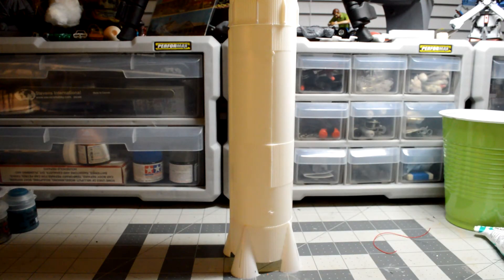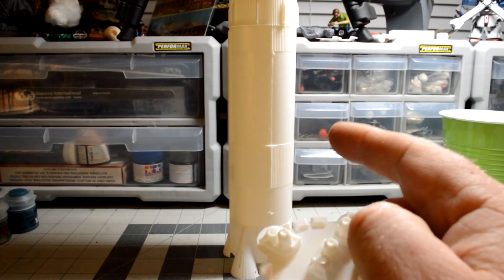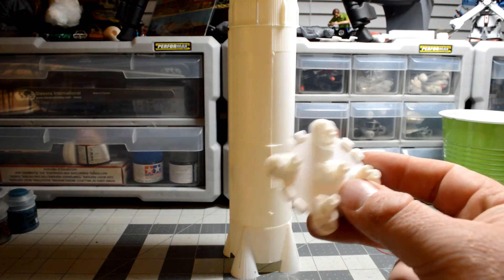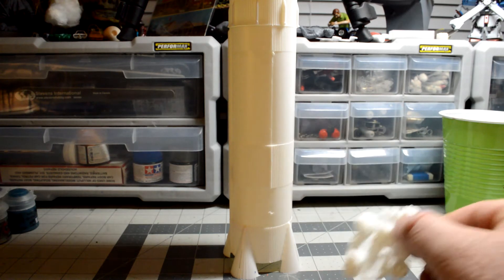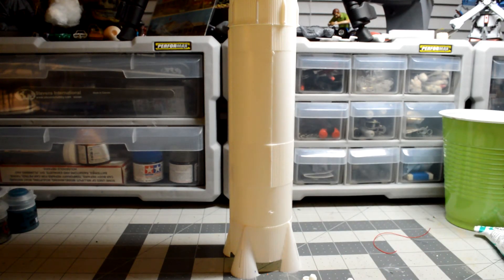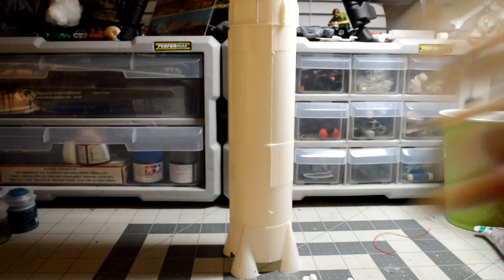The Revell one is bigger than this. This is the 1:200 scale, while the Revell is the 1:144 scale, so this one is the smaller of the two. This is the bottom of that — the first stage rockets. And here are the rockets, more rockets.